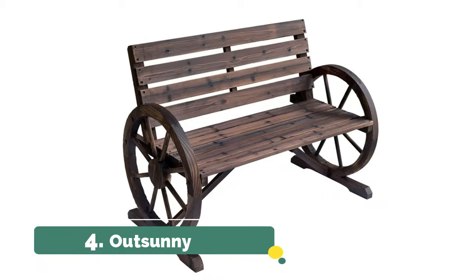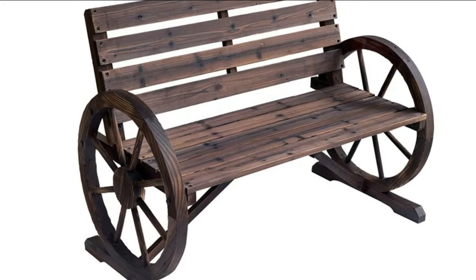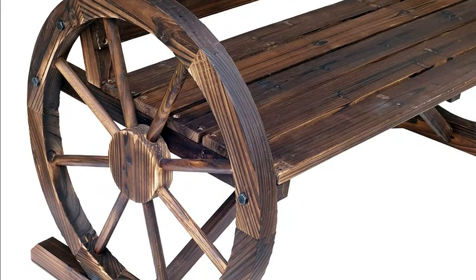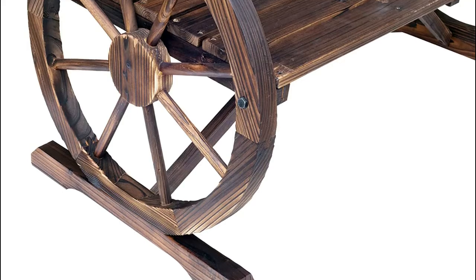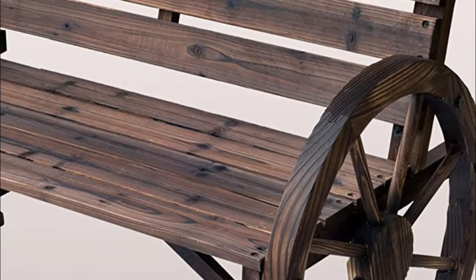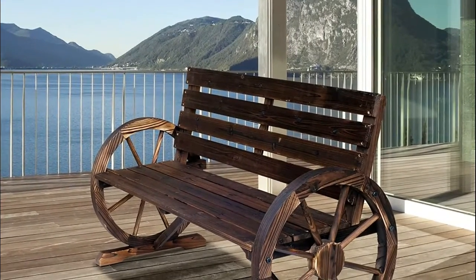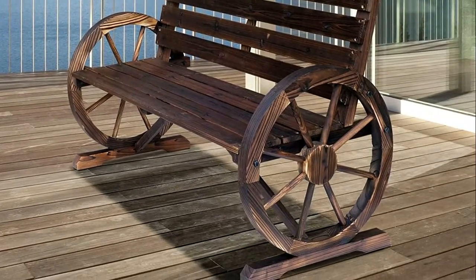Number 4. Out Sunny. Designed with a large slatted back and seat, this bench is a comfortable place to rest. Wood is with water-resistant treatment for added weather protection. Made of heavy-duty solid fir wood construction for a truly authentic look that is built to last and will have you sitting comfortably for years to come. The armrests feature a unique wagon wheel design that is sure to make this bench a conversation piece among your guests. Elegantly designed rustic-style bench adds beauty and country charm to your patio, garden, or other outdoor areas.